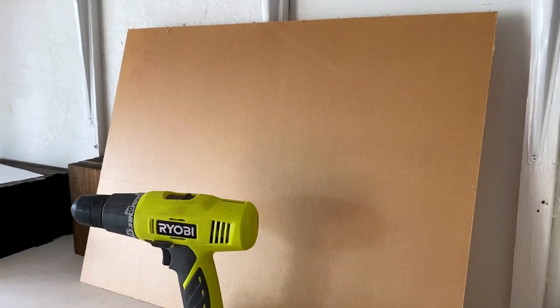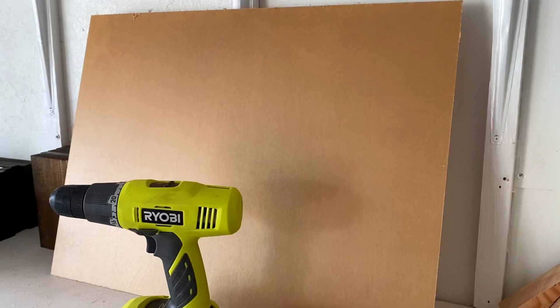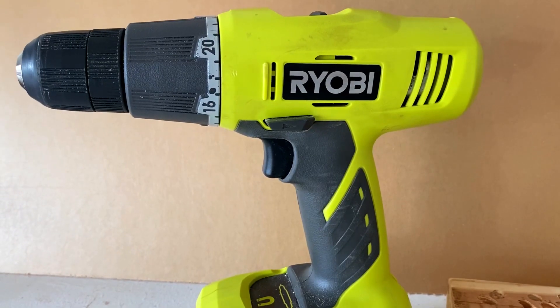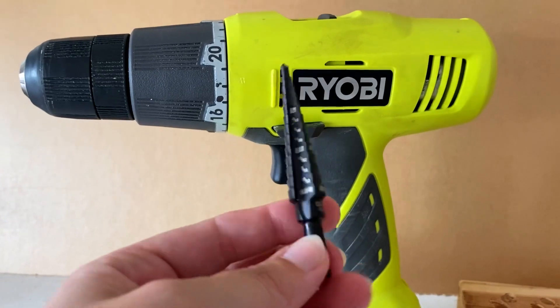The first thing we are going to need is some safety goggles. Here's the piece of acrylic that we are using — it is an 18 by 24 inch, eighth inch clear acrylic from my local plastic store. Along with my cordless power drill, I use a Ryobi, and then this is a step drill bit.